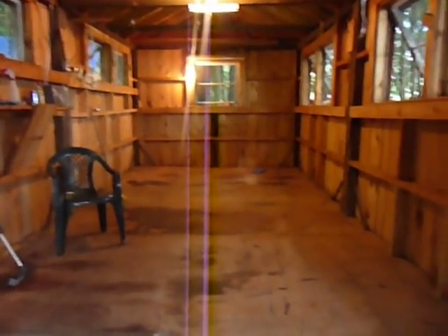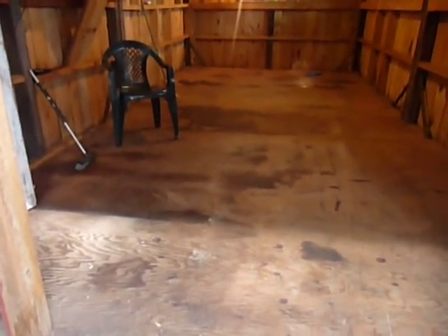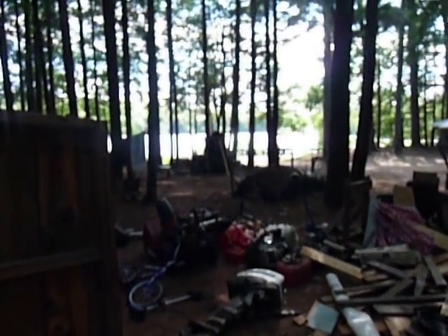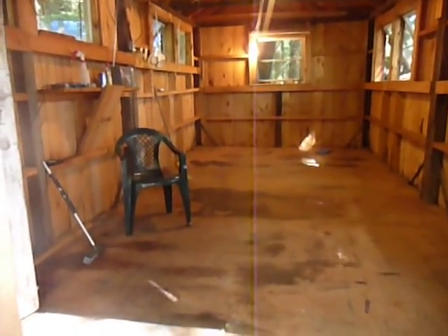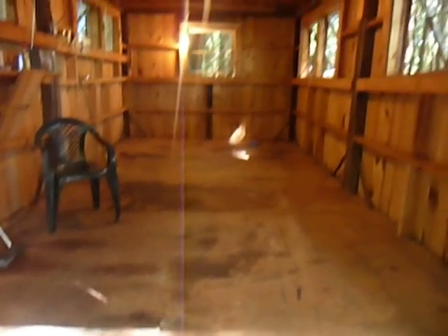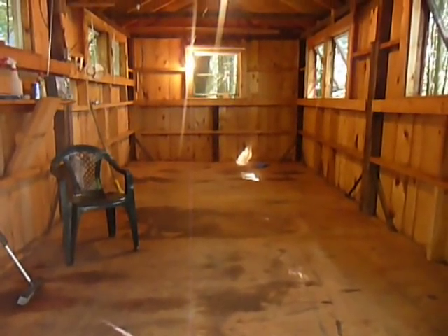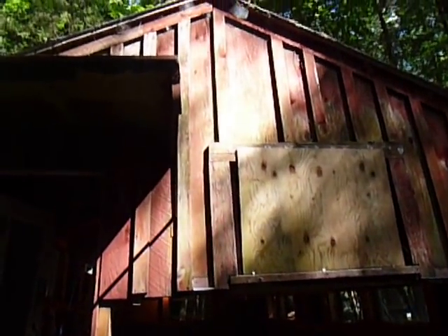Not a bad little space, and it might make a good little shelter for just enjoying the lake. Or if you need somewhere to keep warm when the power's out. I'll update — I'm not sure what I'm going to do for furnishings and everything, but just an interesting little project. See you later.